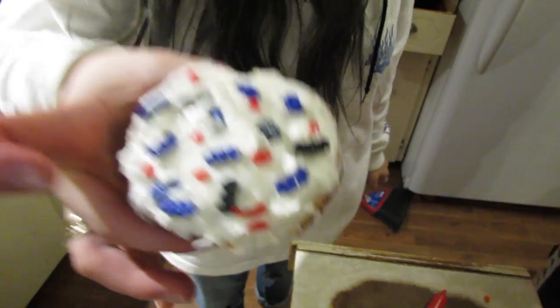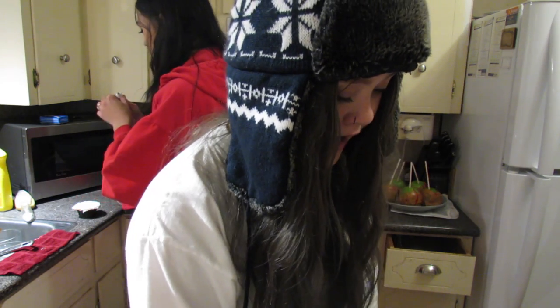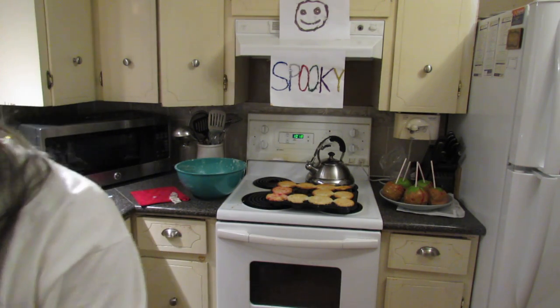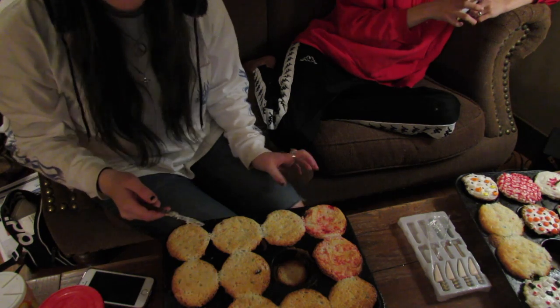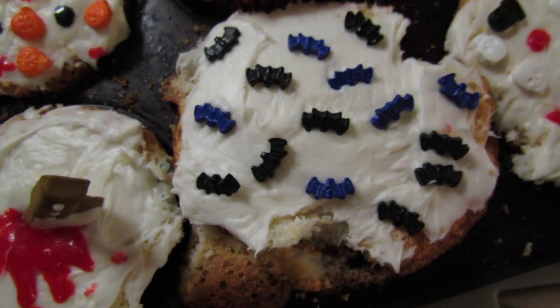Oh my god, she's so cute. Look, it's an ant. Alright, now I'm gonna use my little Halloween sprinkles and I'll be right back. Oh my god, that was so ugly. It's like the freaking blob.